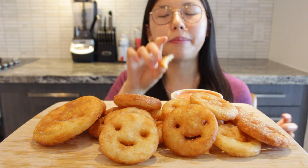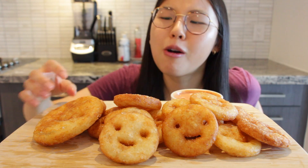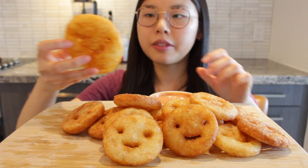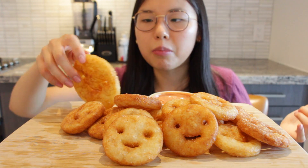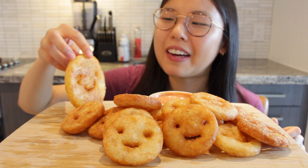Super easy to make. Tastes exactly like smiley fries, even better. What can't you love about this? Now I really want to try the giant one. Flavor-wise it just tastes like potatoes and salt, but it's all about the texture. And since it's smiling, it makes your day better, right? Giant one — cheers!